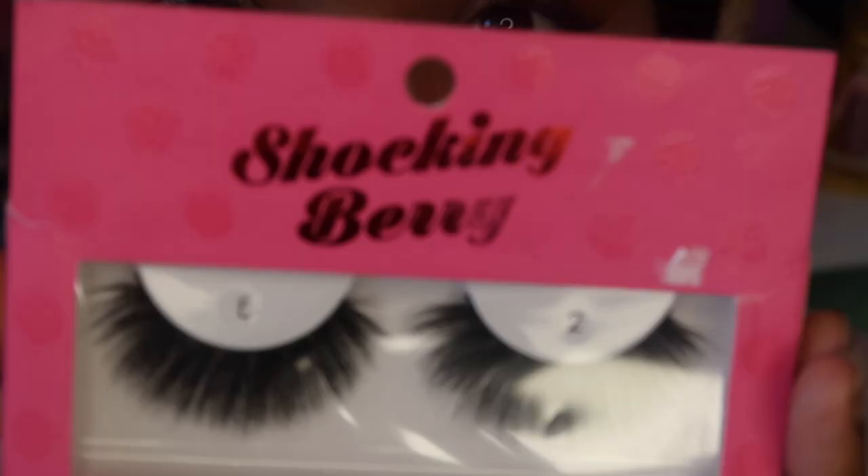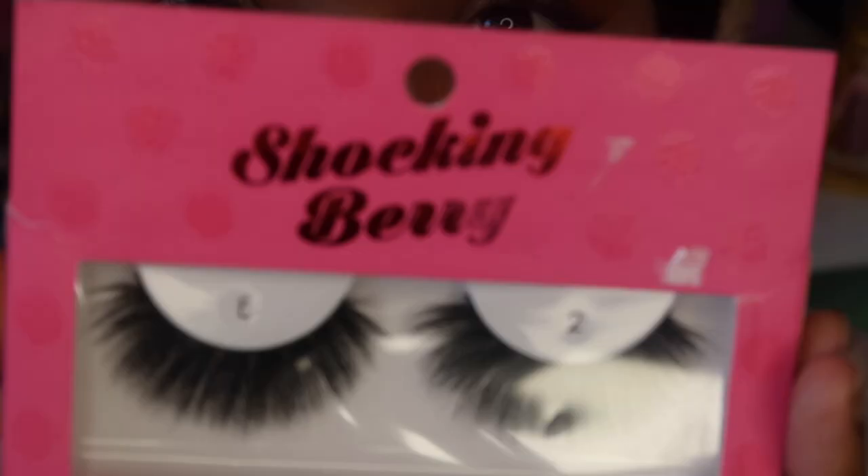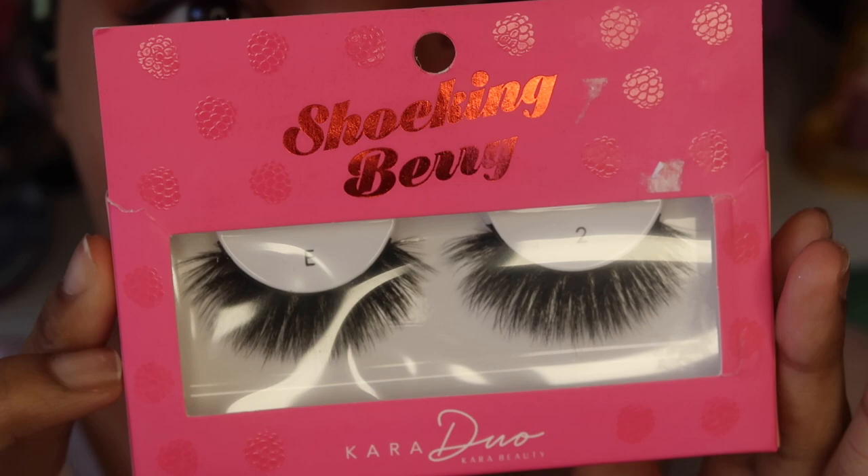I had purchased these lashes a long time ago — these are nice fluffy lashes by Cara Beauty. I don't really know how to pronounce the name because the writing is kind of difficult.